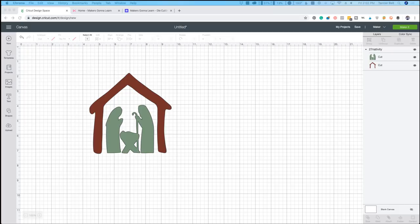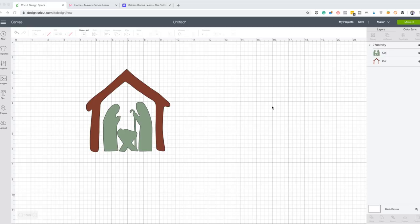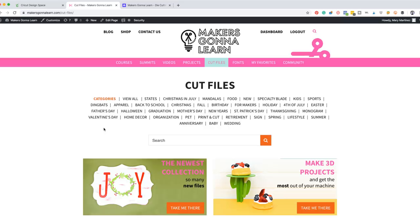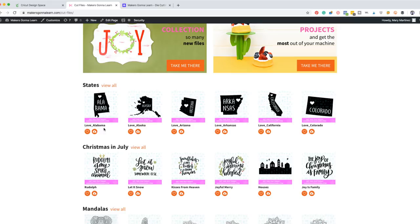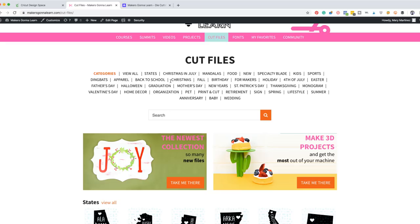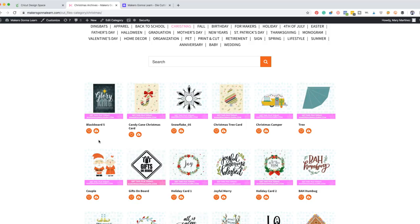I cannot wait to kind of break down today's project — it's super easy and we're really excited. This right here is the file we're working with — it is just the Nativity. You can go over to Makers Gonna Learn and search for Nativity and have a lot of fun, because we are able to work with that frosted glass on a glass block. We've just uploaded it from the Makers Gonna Learn cut file area. You're going to be able to download so many amazing cut files — it's like 1,500, probably closer to 500 just for Christmas.